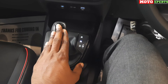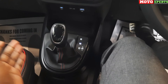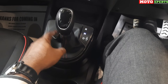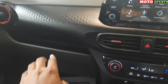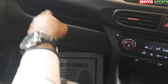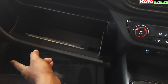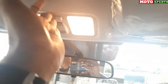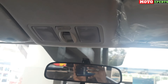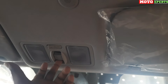The gear knob is a 5-speed Smart Auto AMT with Reverse, Neutral, Drive, and Manual mode. The gear selector area has a leather upholstery with red stitching and a wavy pattern. There is a co-passenger storage area, a glove box with sufficient space for files or documents, and a manual adjustment for the co-passenger seat.